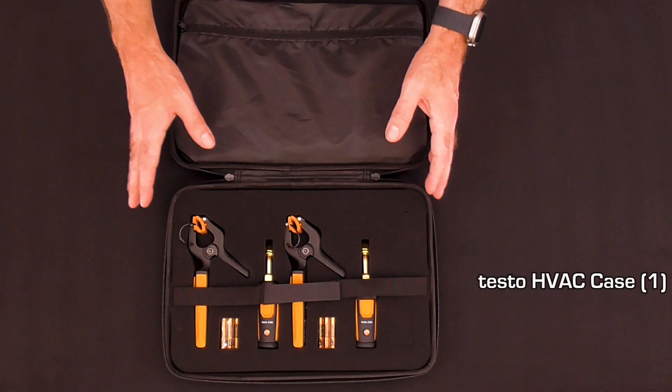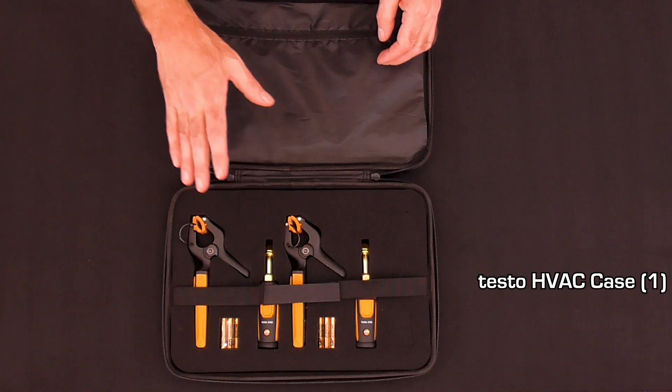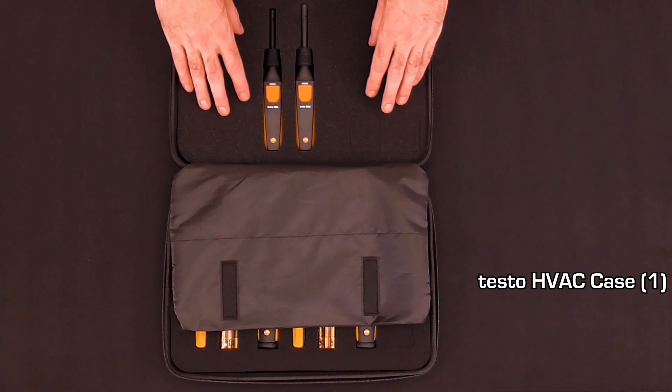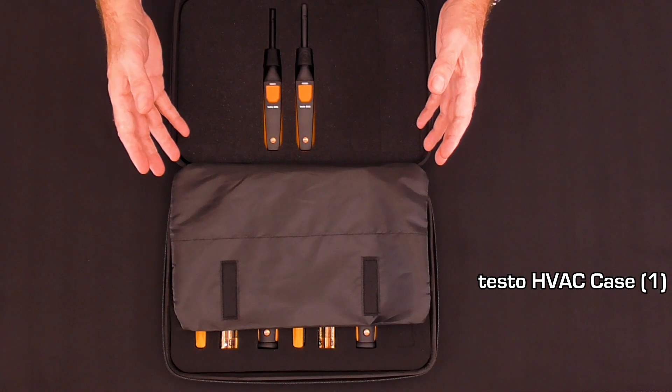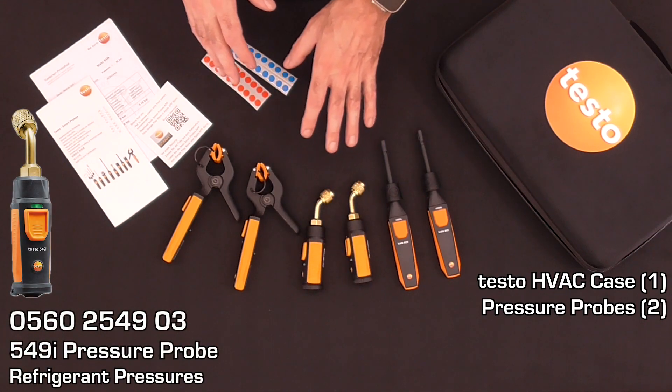The included case has foam cutouts for each one of the probes, velcro straps to hold the probes in place, and extra foam cutouts in the case for additional probes to be added at a later date. Included in the kit are six probes: two pressure probes for refrigerant pressures.